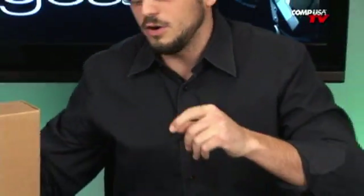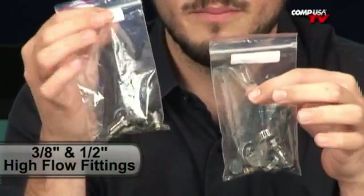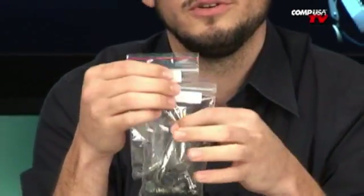It does come with all the hardware you need ready to go. These are high-flow Type-G barbs, and there are block-off plates in here. They come in both 3/8 of an inch and half an inch. So no matter what water cooling system you're already using, you can adapt these for usage in that.